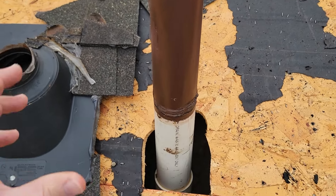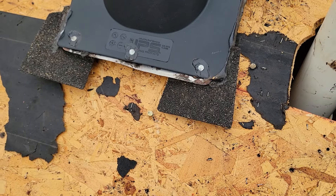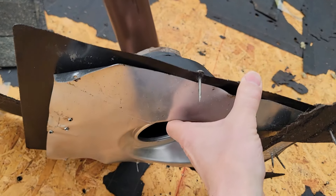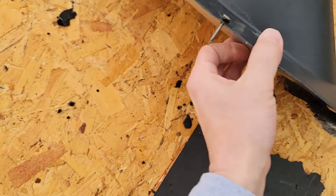We just got this torn off — somebody had redone a pipe boot repair here. My guys were like, 'Hey, check this out,' so I came over and look at this: they never removed the old pipe boot. They simply put the new pipe boot over the other pipe boot.